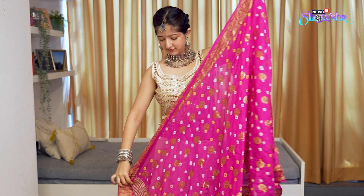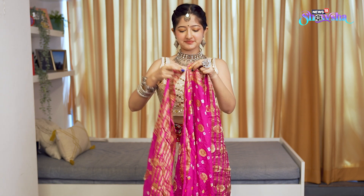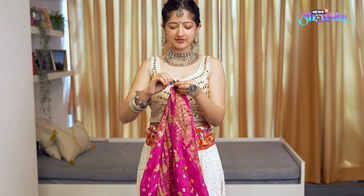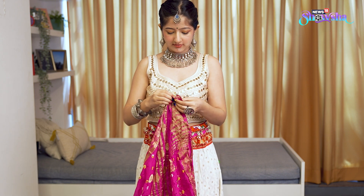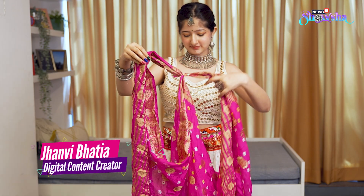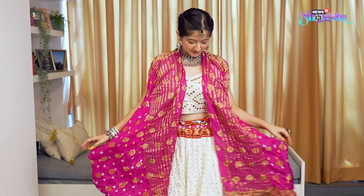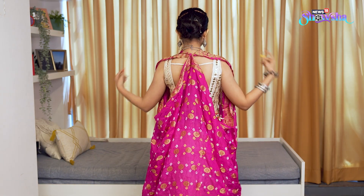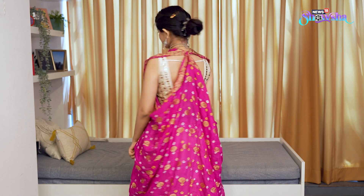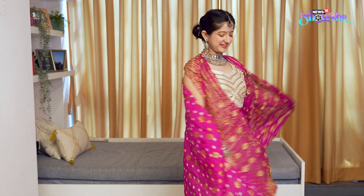Now for the last hack, we're going to turn this dupatta into a shrug. This one is my favorite — you must watch it. We only need one safety pin for this. Take both the ends of the dupatta and pin it with the center point of the dupatta. You don't need to fold it. Just safety pin these ends and your shrug is ready. These two holes are actually the sleeves. You can wear it like that and look at the back — that is completely fine too. It's not something very difficult to recreate and at the same time, you get a completely different look altogether.